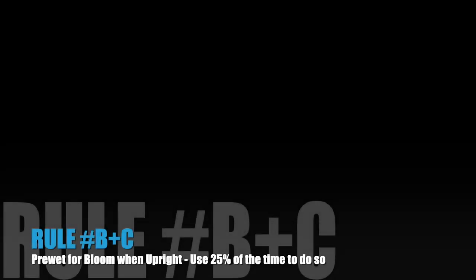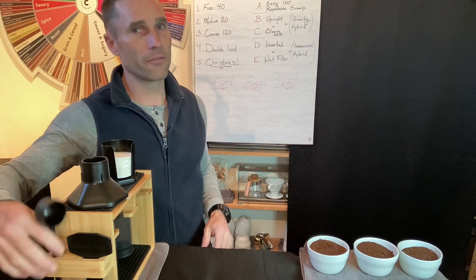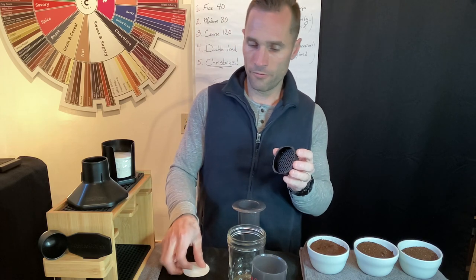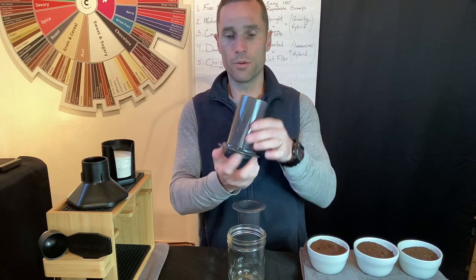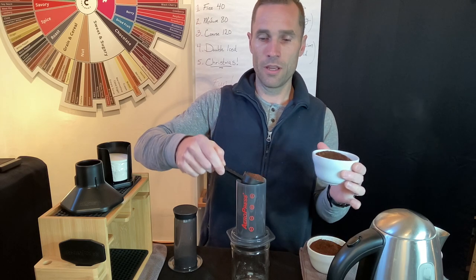Rule number two: just use your scoop. The scoop is perfect — depending on if you are light, medium, or dark roast, this is going to be anywhere from 11.5 to 13 grams of coffee, right around 12 grams, which is perfect. Use a level scoop or a heaping scoop — it doesn't matter as long as your coffee tastes good. Rules B and C go together. There is an upright brewing method where we take a filter and screw it onto the brewing chamber.